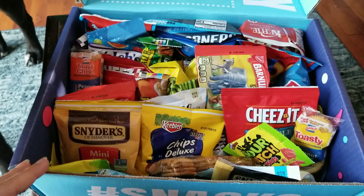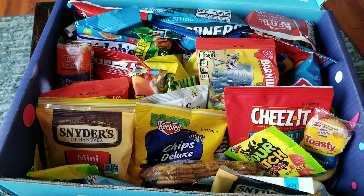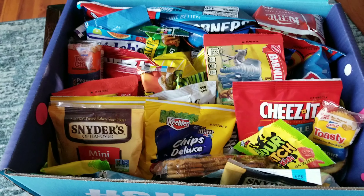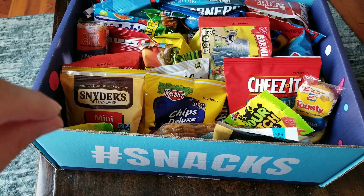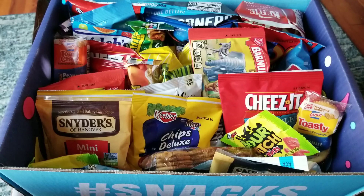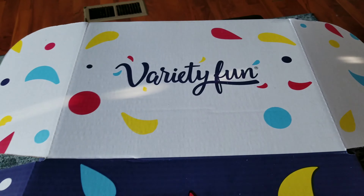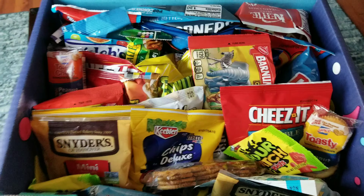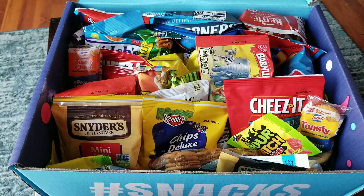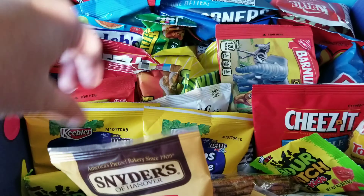Now that school is out, you guys may be wondering what my kids do for snacks. Kids try to eat as many snacks as they possibly can — breakfast, lunch, dinner, and then snacks throughout the whole day. I find this is the perfect way to get your kids to eat good snacks, some healthy, some not so healthy, and that's okay. This is Variety Fun Box. I talk about it all the time — I pack it in Jason's lunches and the girls' lunches, but now that they're not going to school, I leave it out for them to pick and choose. They get one snack a day.